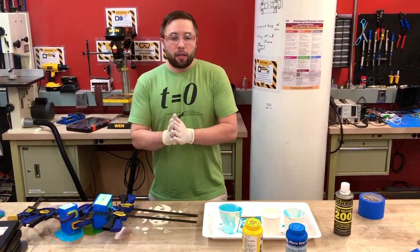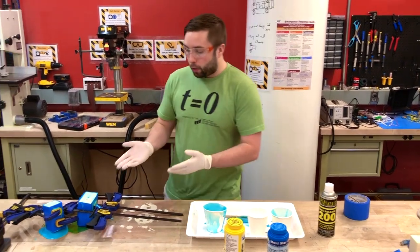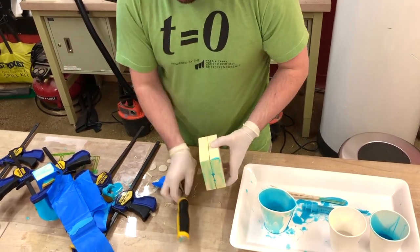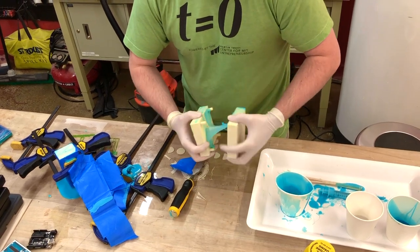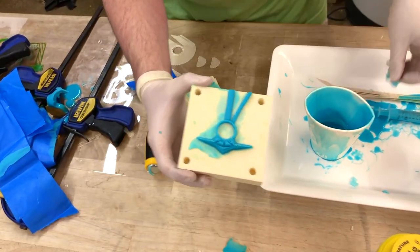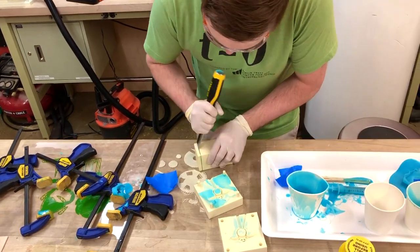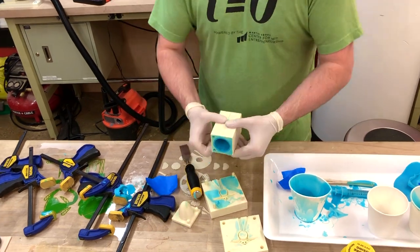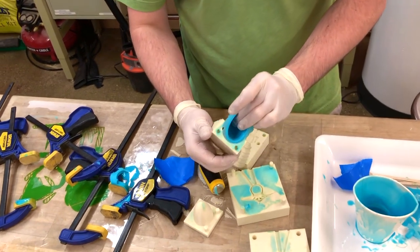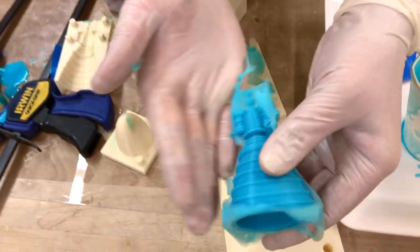So we've waited 30 minutes, which is the cure time. At this point this is really not usable anymore, and we're going to open up our molds and see how it turns out. All right, and there's the silicone rocket engine.